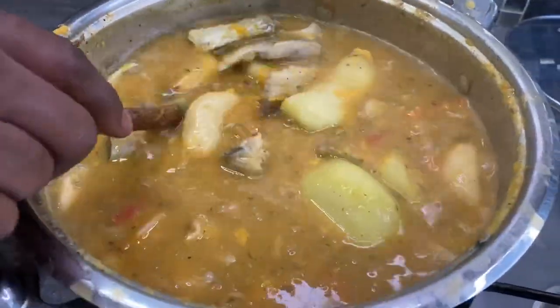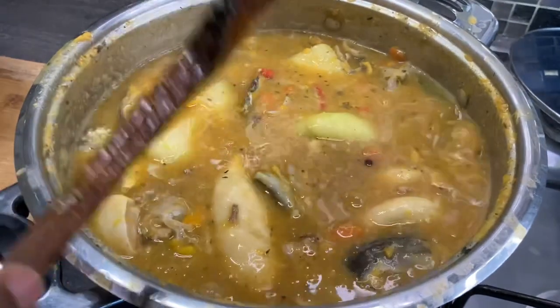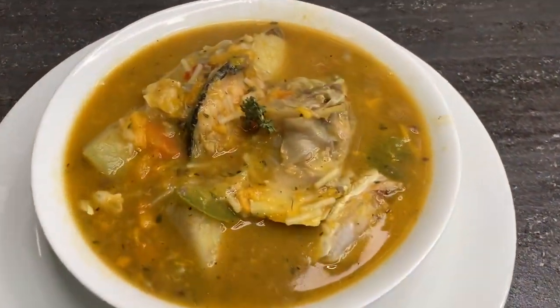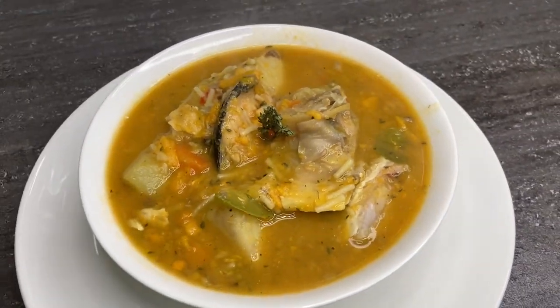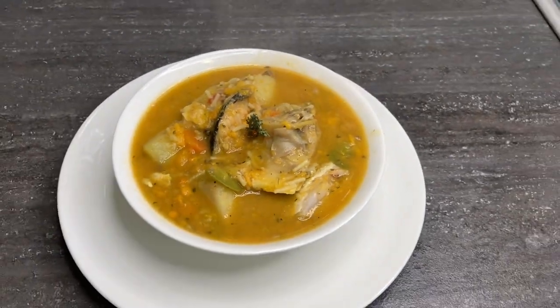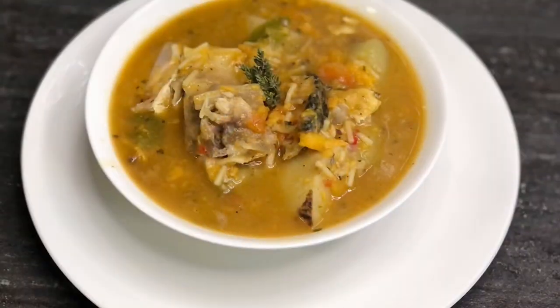So yeah people, this is at the finishing touch right now. I'm going to give it two more minutes and my fish head soup will be ready to eat. The fish is still standing up nicely in there. Just tune in and watch.